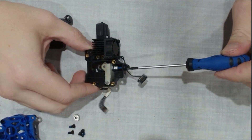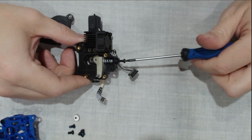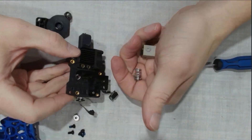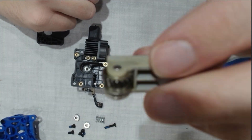Next, remove the tensioner screw. It's located right here on the assembly, and backing out releases the tension. With the tensioner screw removed, this releases the pressure and allows us to take out the spring, the spring cap, and the extruder gear arm. Remember, these parts are small, roll easily, and sometimes don't stay where you left them. Inspect this gear arm closely for any missing or damaged teeth.